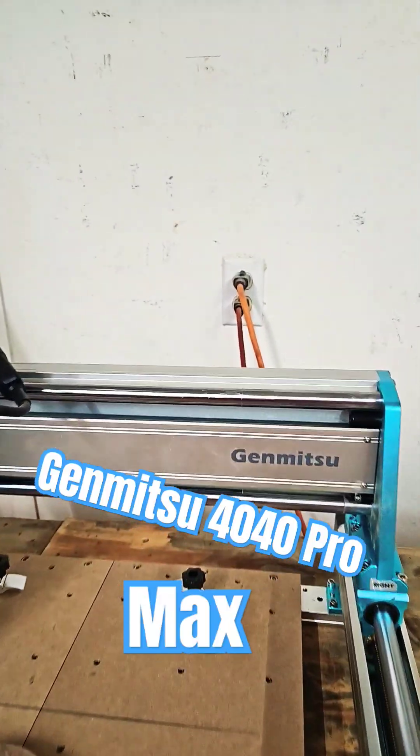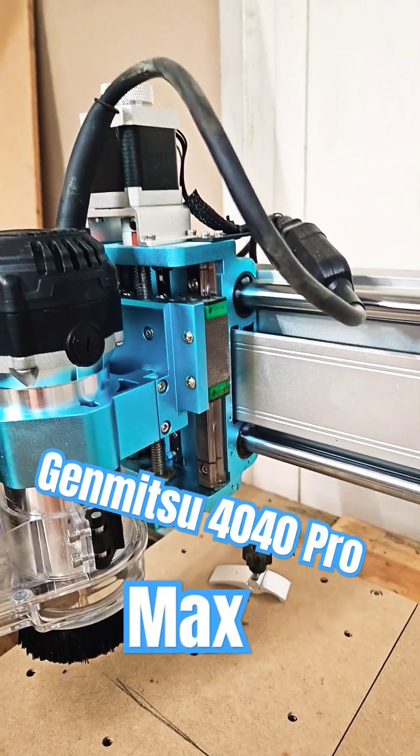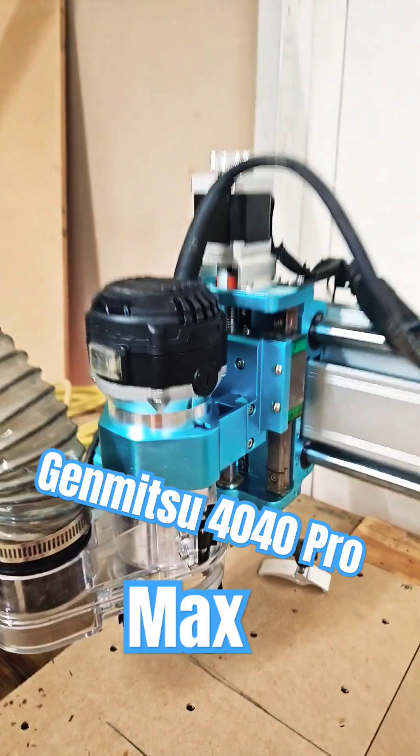The X-Rail has been upgraded — it's really beefy. The Z is improved; it has dual linear rails, longer travel speed, and comes with a trim router.